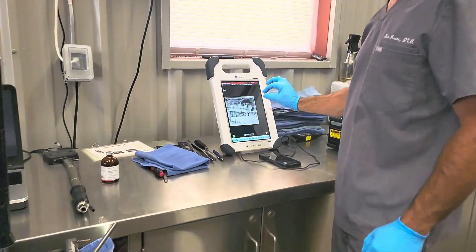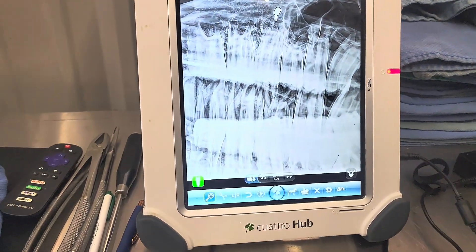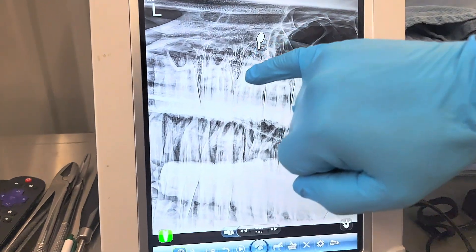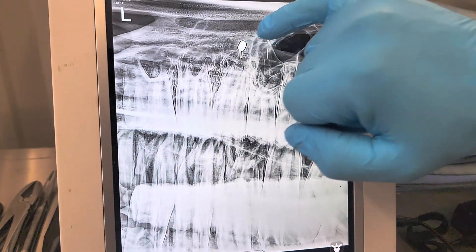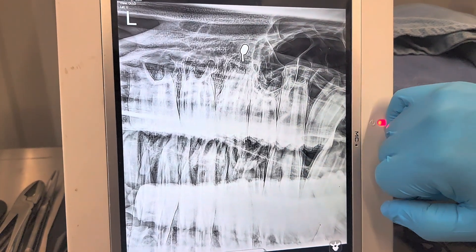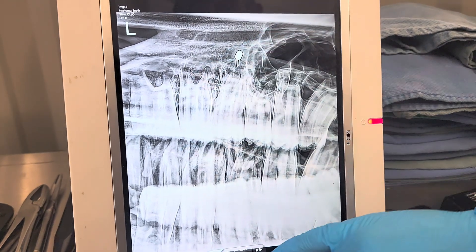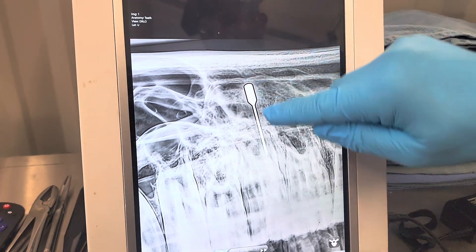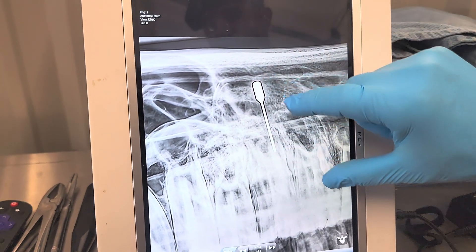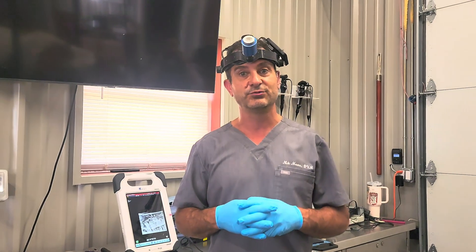Sometimes radiographs are not very rewarding on these types of cases because the roots may not show a lot of remodeling. A lot of times what you can do is just put a probe in the tract and the probe will take you right to the spot. Remember, always shoot a radiograph with the open mouth if you're a veterinarian. Here on the other side we can see how the probe goes right to the root.